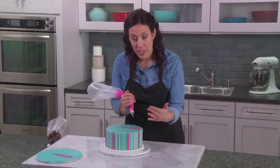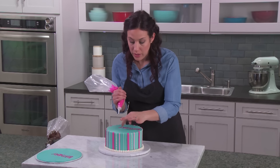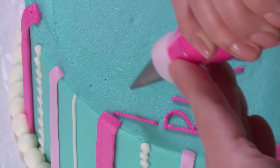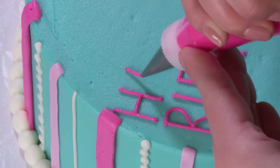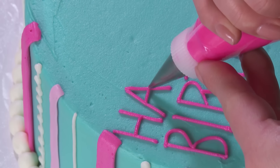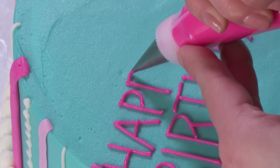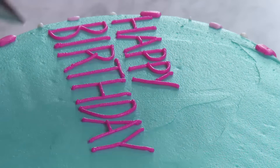I finished 'birthday' and I'm moving on to 'happy.' I'm going to line my H pretty much right above my B — that allows a little room for the age and still enough room for those big beautiful flowers. The reason I like writing in all capital letters is that it's easy to line everything up: the top of each letter lines up with the top of the next, and the bottom of each letter lines up with the bottom of the one before it. It's much easier to keep letters straight when you have something to follow.